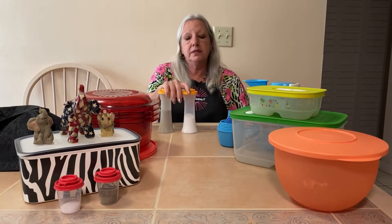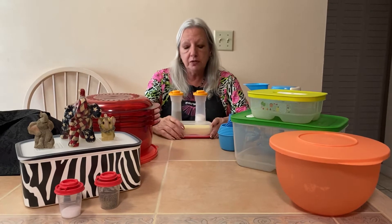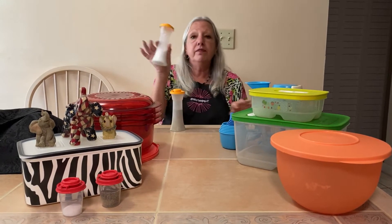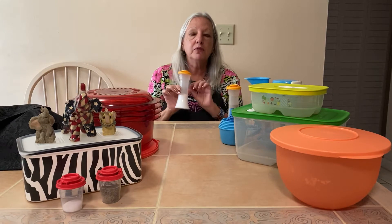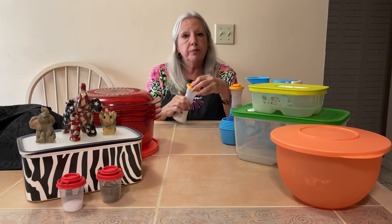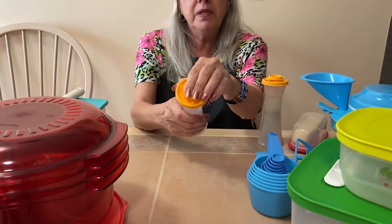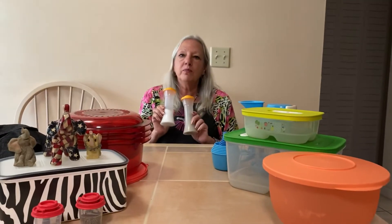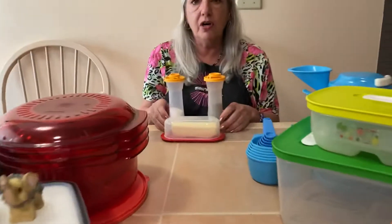This is on sale — the table-mate set. It's a three-piece set: salt and pepper shakers and a butter dish. And actually there's real butter in here. If you have a salt shaker in your house and you have rice in it, then you have a problem — you're worried about the moisture getting in. With the salt and pepper shakers from Tupperware, they seal, so there will never be any rodents, pests, or moisture getting in. This is a great deal for $16 on sale.